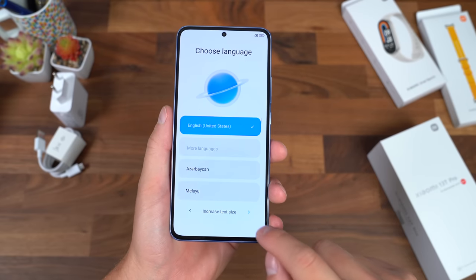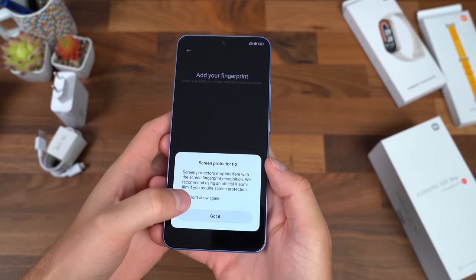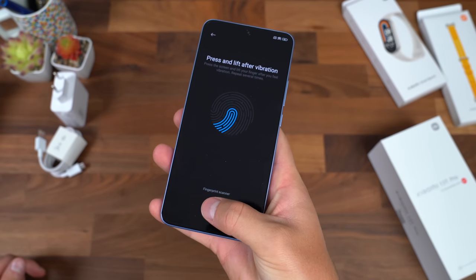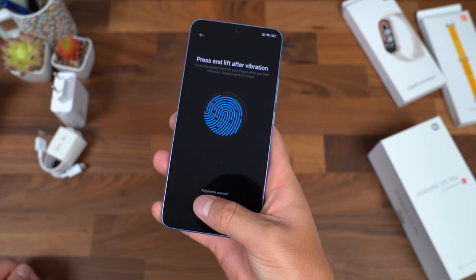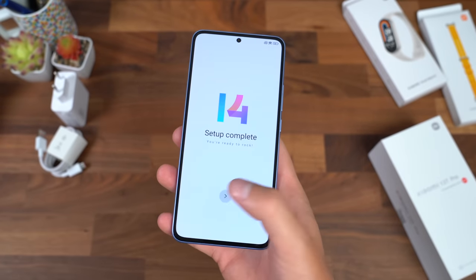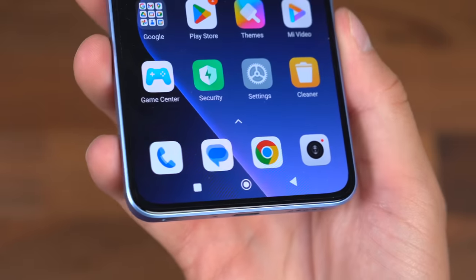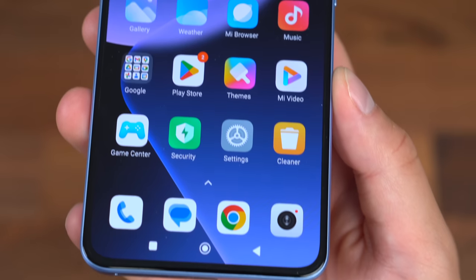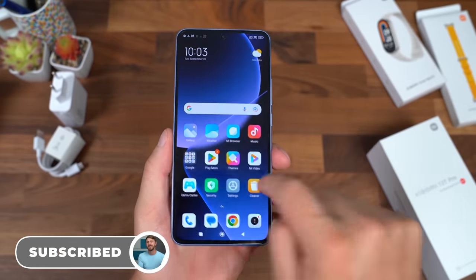I'm going to run through the startup process and talk about anything noteworthy. This does have Wi-Fi 7 capabilities. You have an in-display fingerprint scanner plus a pre-installed screen protector already on there. You also have an option for face unlock. I will say I like the vibration motor — very solid feedback; I've been impressed with typing. Setup complete. Here is the home screen of the Xiaomi 13T Pro. Here's a close look at the 6.67 inch Crystal Res AMOLED display at 2712 by 1220 resolution — so not quite 2K, but more than 1080p at a 20:9 aspect ratio.